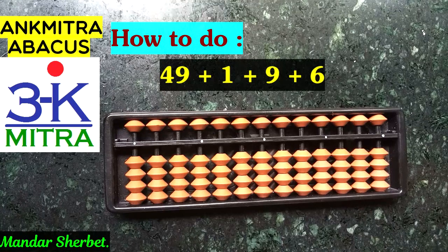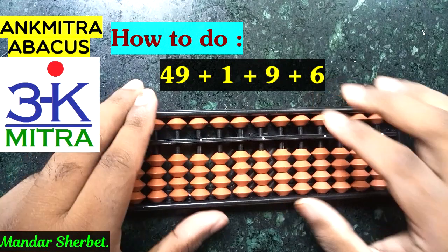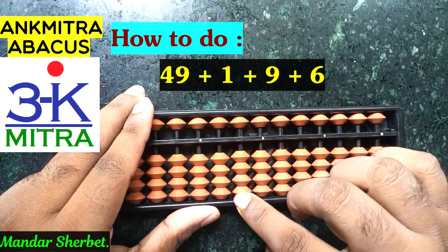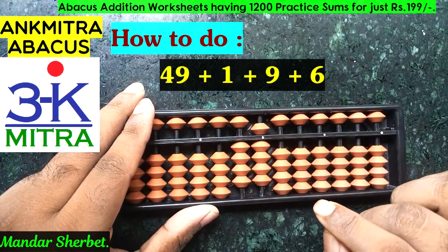The first sum you can see in front of you right now is 49 plus 1 plus 9 plus 6. Let's start with it. The first number to be taken is 49, so this is our units place. I'll take 49 from here: 40 and 9.